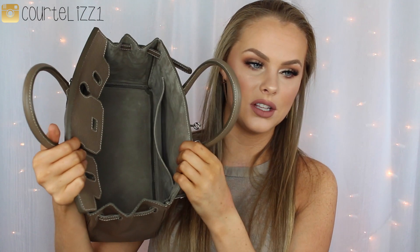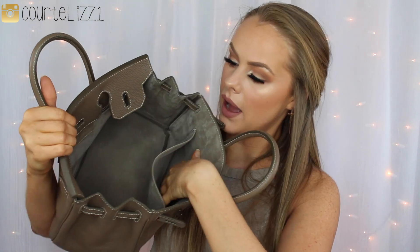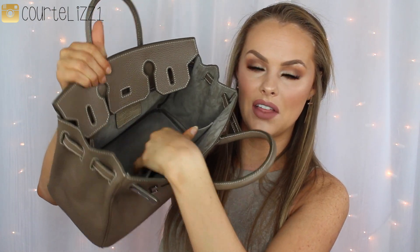So the inside of this bag is real suede. As you can see, it is absolutely huge on the inside. It has a nice pocket here, and then it has a zipped pocket on the other side.